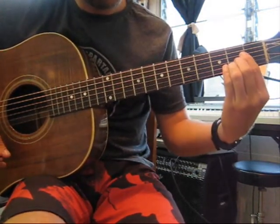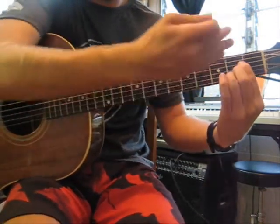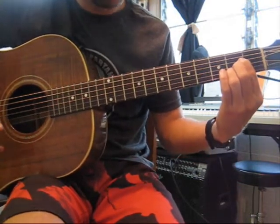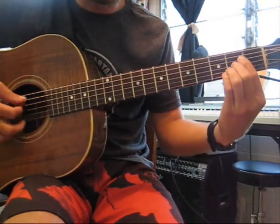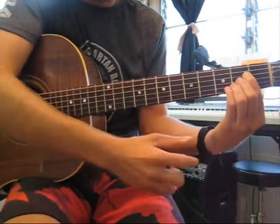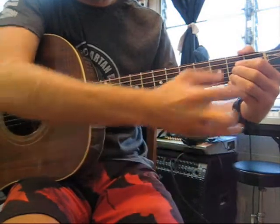What you may notice is that if you were to just place your fingers naturally, it would kind of go off in a diagonal direction. If you've watched previous videos, you understand how important it is to have your fingers as close to the fret as possible. But as you can see in this scenario, it's kind of difficult to do. The trick is you're going to want to try and flare your wrist out, which will allow your fingers to kind of creep in.